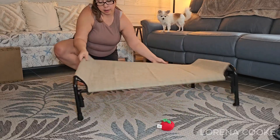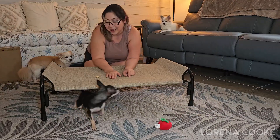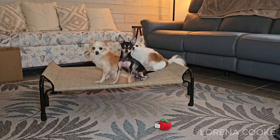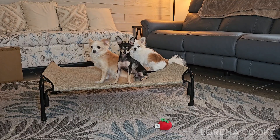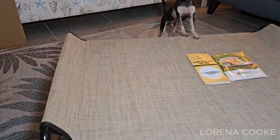The bed's lightweight and portable design, along with its easy assembly, make it an excellent choice for various uses beyond just a sleeping spot. It can serve as a dog hammock bed, a training platform, and even a convenient bed for outdoor activities like picnics and camping, ensuring your dog always has a comfortable place to rest, even on the go.